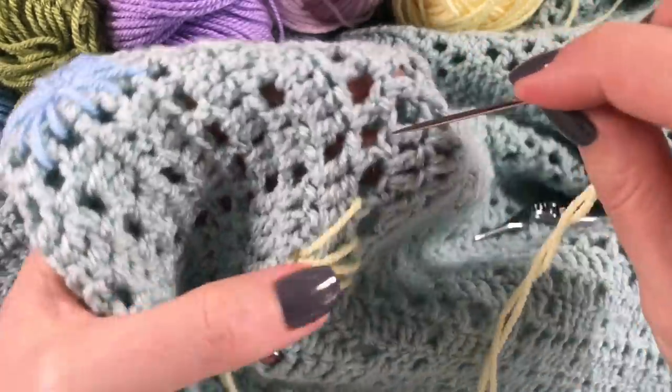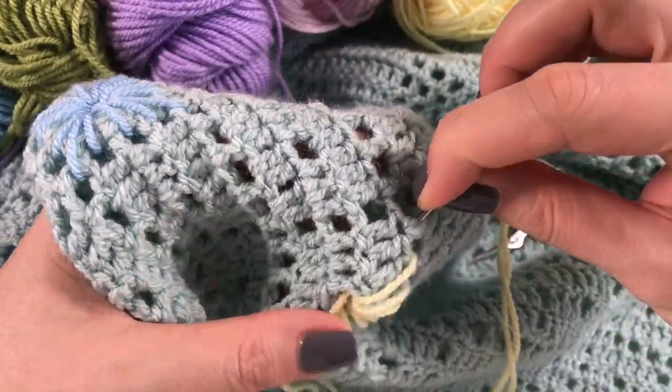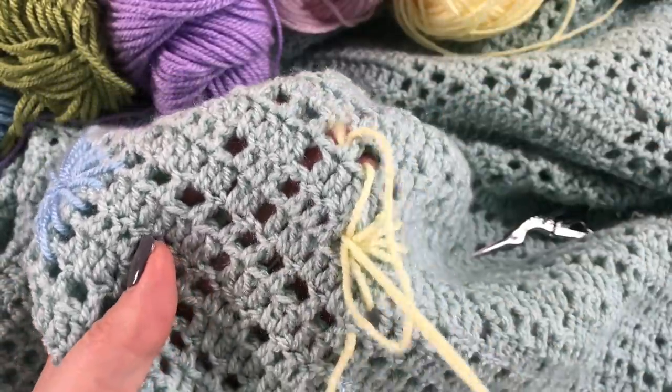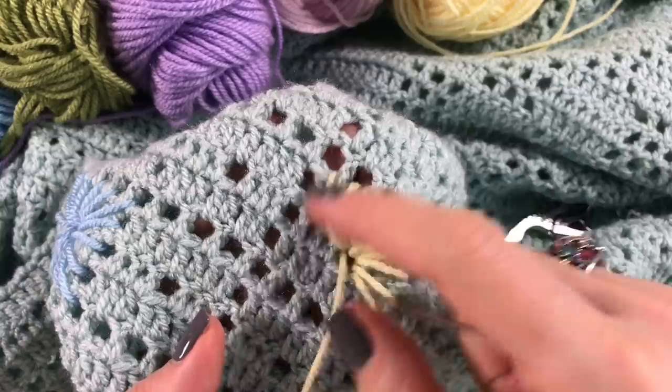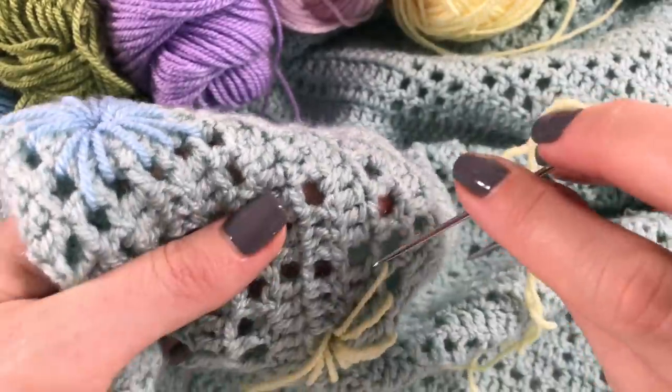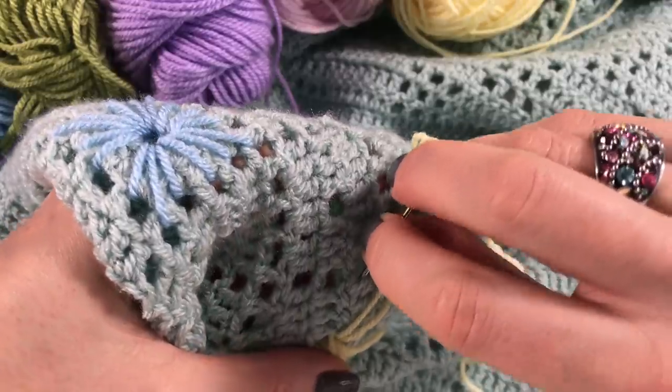See, so we work our way around, and I just make sure it lies down nicely each time as we make our way around.